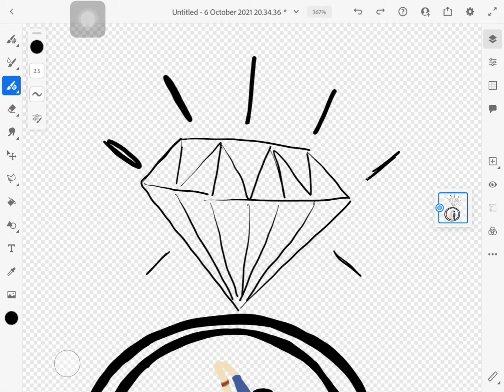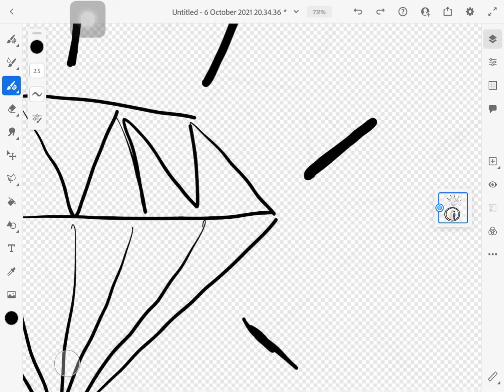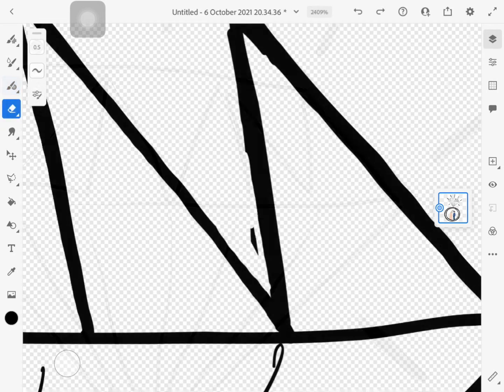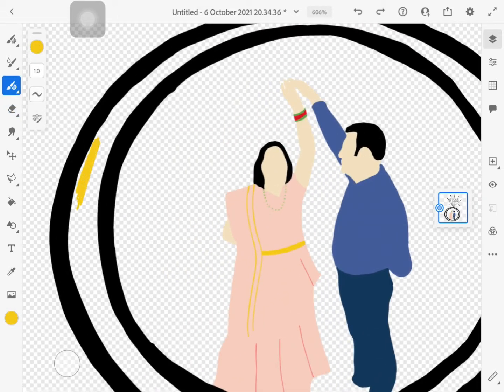Hello everyone, welcome back to my channel. This is a digital illustration video and I am making my parents' digital illustration in a dream. Now I'm giving the proper definite shape to the diamond hair. I am filling colors — red and yellow — in the peripheral surface of the ring and between the triangles of the upper surface of the diamond.